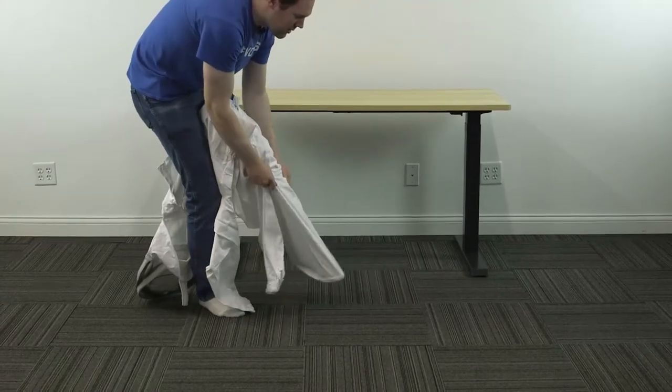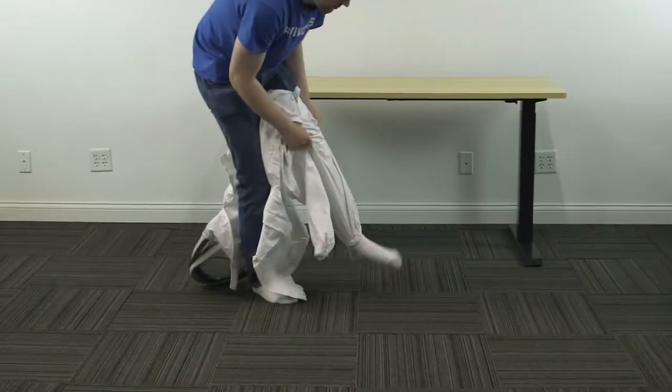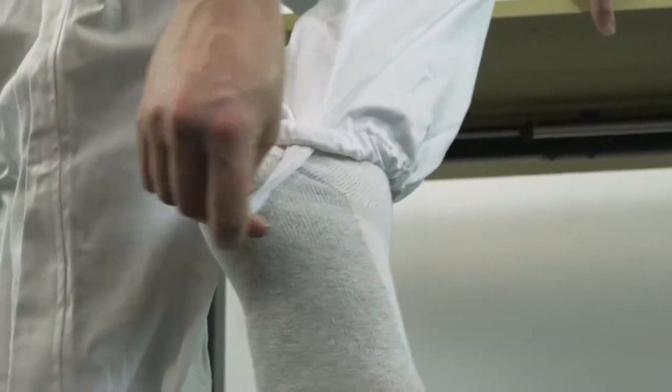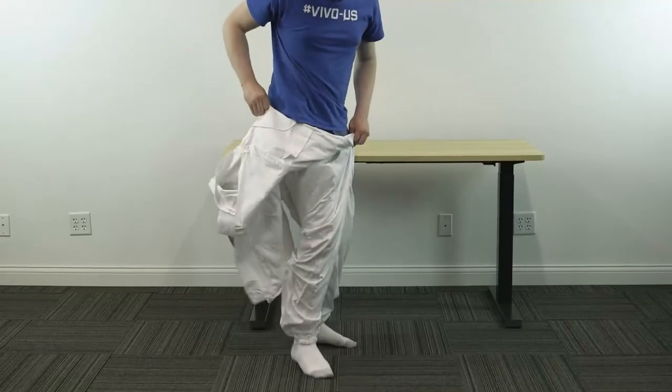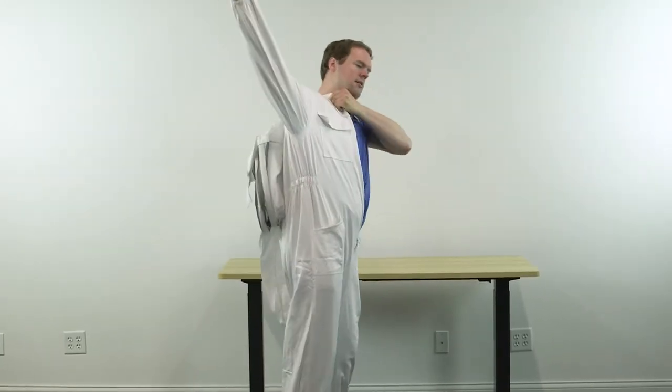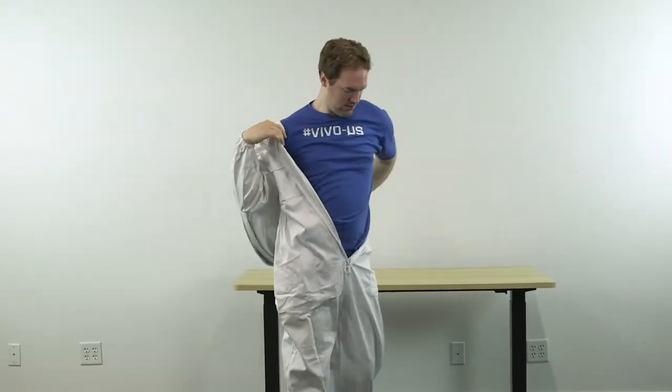The ends are elastic so that they'll close around your ankles. They also have these additional elastic straps which go under your feet. And with the legs on, lift up the suit and put your arms through the sleeves.